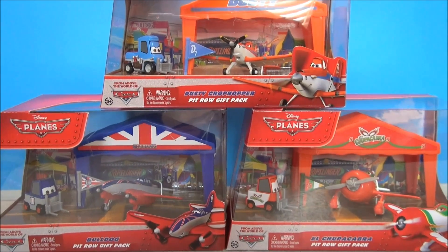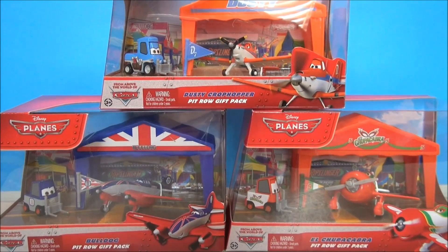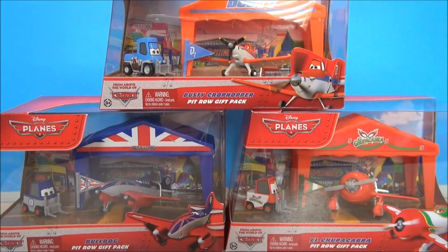How's it going YouTube? I'm Mitch Santona. Welcome to my Disney channel. Today we're taking a look at Disney's Planes Pit Row Gift Packs.